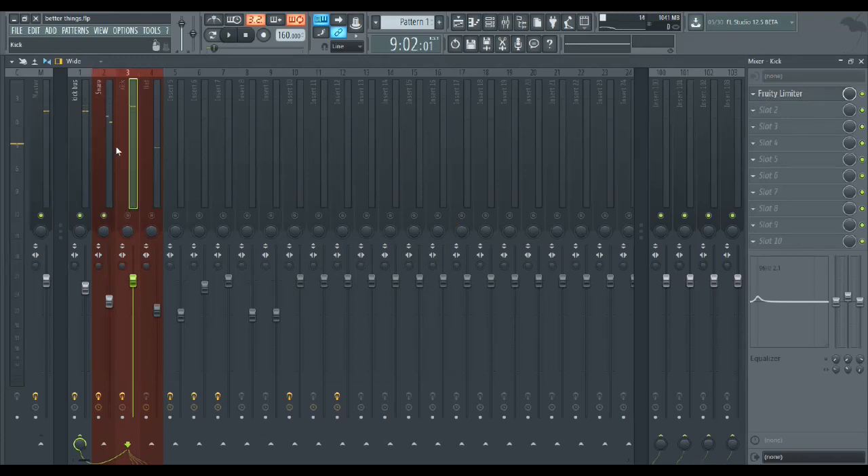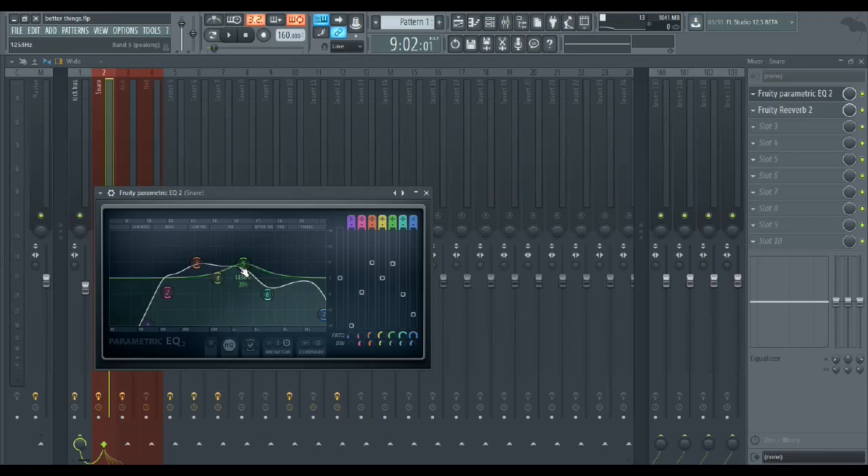Then the snare — I really like it to have that crack. I boosted where that crack was. There was a part I really didn't like the sound of, so I cut that brightness but raised the 5kHz because I really liked what was going on there. That kind of disguised the cut at 6kHz — when you cut something, you should always raise whatever's next to it to get that pinch and disguise the cut with the sound you want to be prominent.